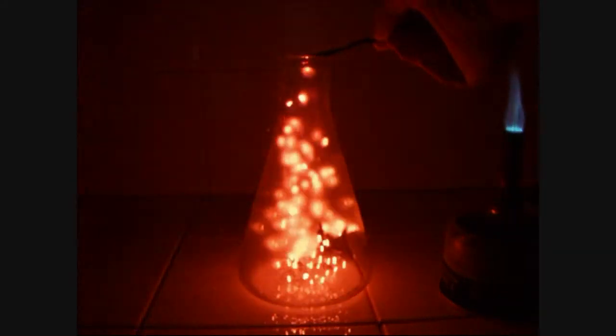During the second trial, you can see the Erlenmeyer flask is a bit foggy from the inside. This is due to the reaction products of the combustion of ammonia — it's simply nitrogen and some water.